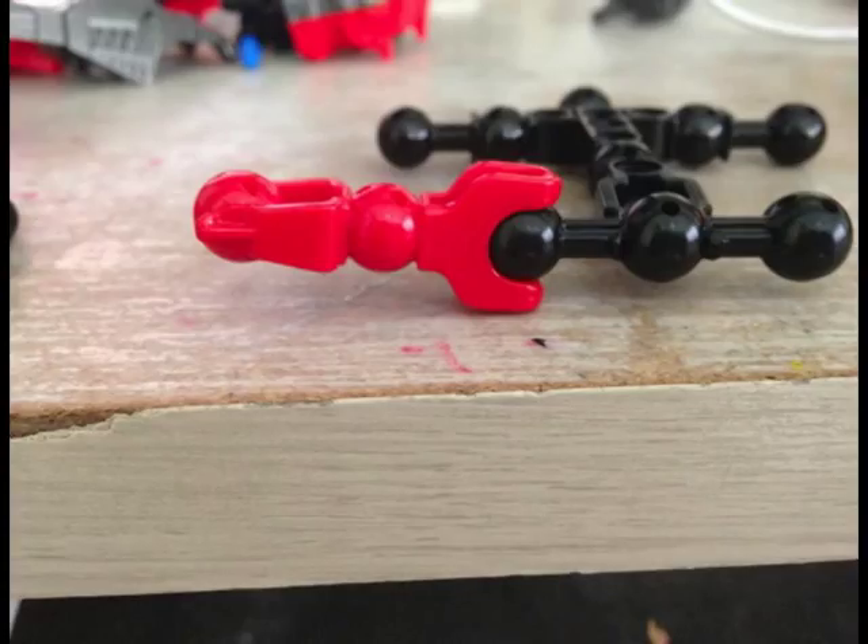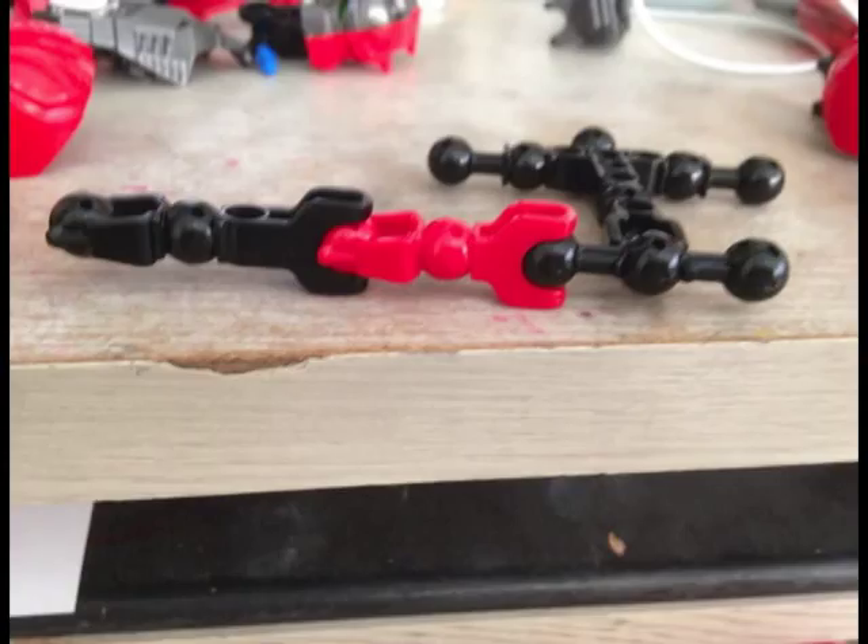Yeah, there's one with the legs. I thought it would be weird if I just explained even though I show you the pieces, so I'm not going to explain that.